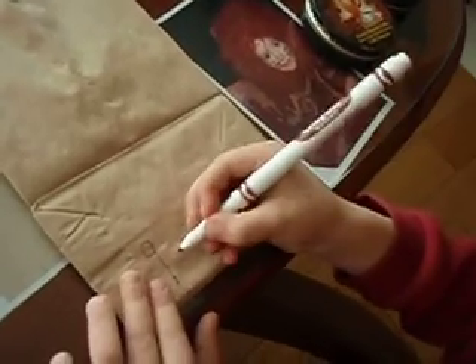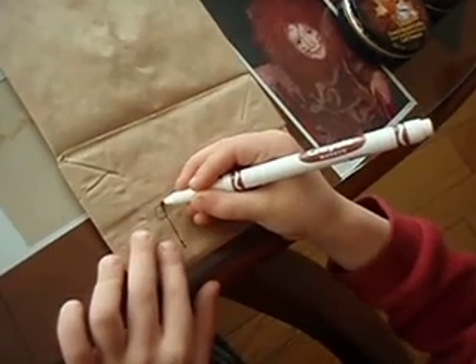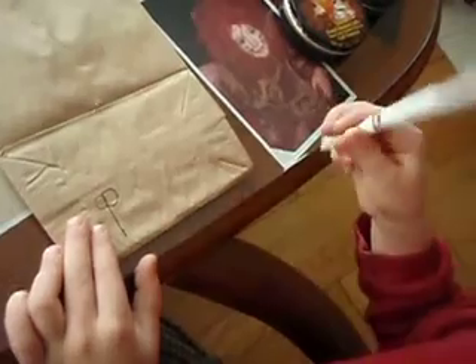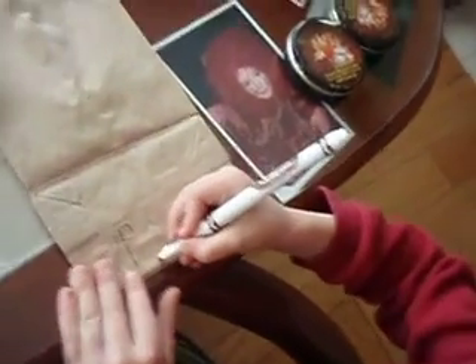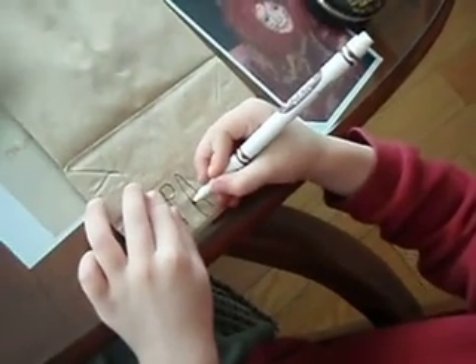Let's see if it's that way. Another way? And that one. There you go. Now an A. That's easy. Now another P.